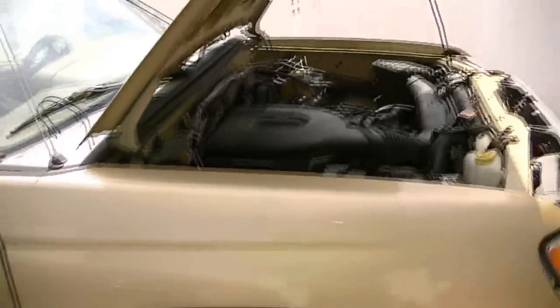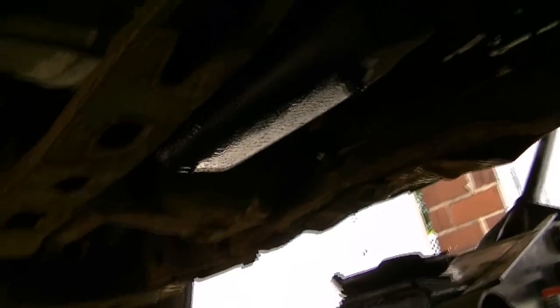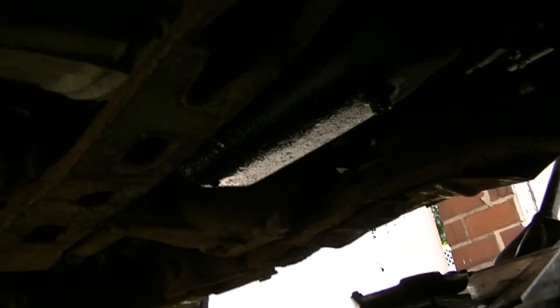We're going to change the oil on a 98 Nissan Frontier. These styled oil pans are really odd. They look weird. They just have a little bump — it's flat and then it dips down right there.